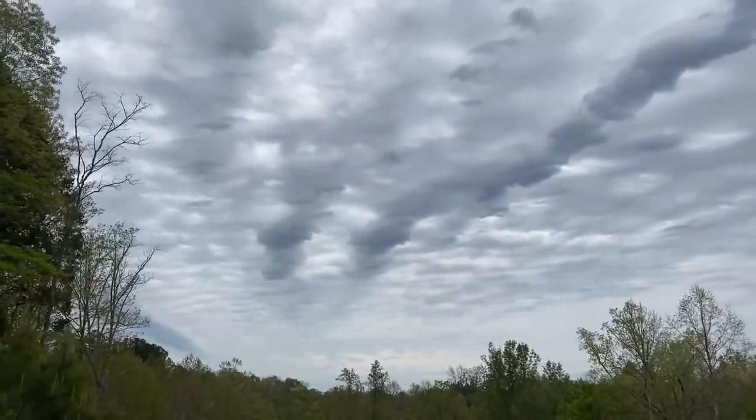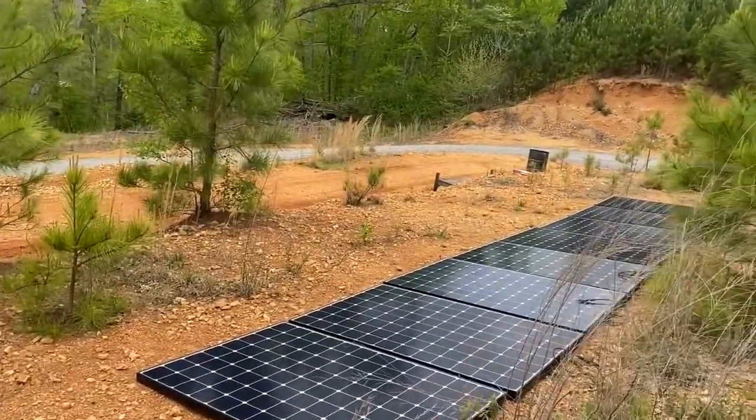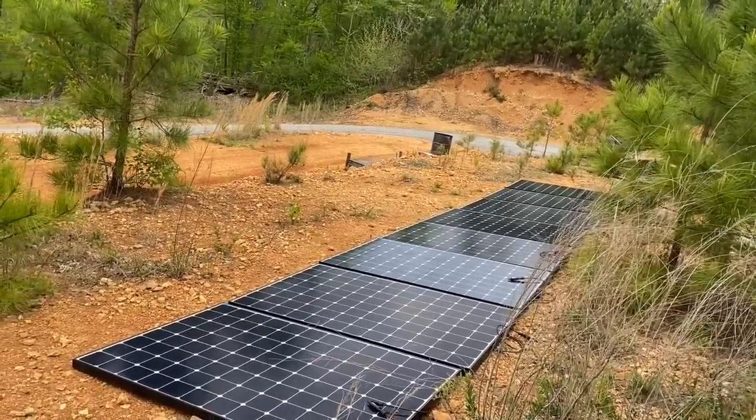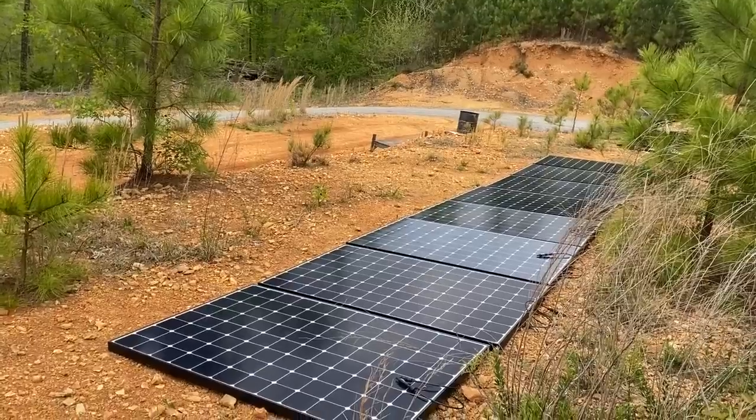You can see how cloudy it is out here, and we're running the air conditioning off the solar - right now only using four of these panels, not eight, plus the six that are on top of the bus. I'm getting ready to hook up the other four right now; we're going to have them as a ground hookup as well for now.